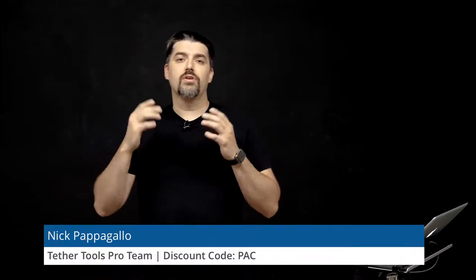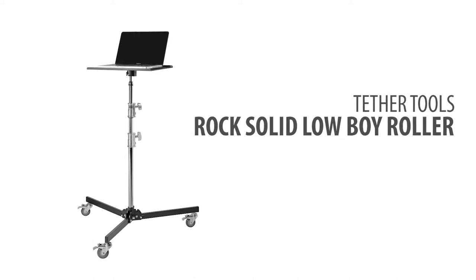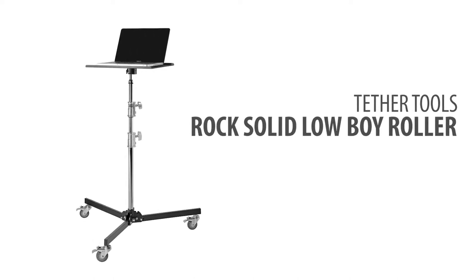Hello, my name is Nicholas Papagallo. I am a Tether Tools Pro Team member and I'm going to talk to you today about the Rock Solid Lowboy Roller, which I have right here. This is a new product from Tether Tools and I'm going to go over a couple of the best parts about this.